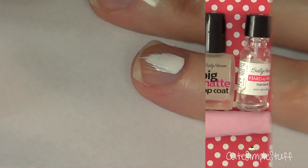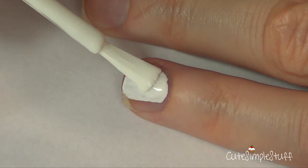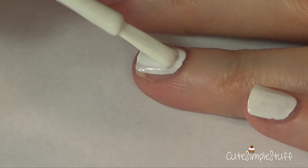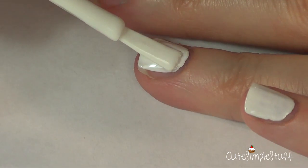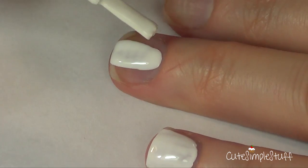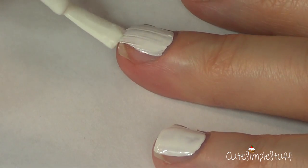So let's go ahead and get started. I'm just going to apply my base color. I'm not going to apply any base coat because my base is just white, so it won't stain my nails. And the background color I chose — white — is because it's going to make my design pop a bit more.